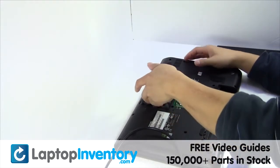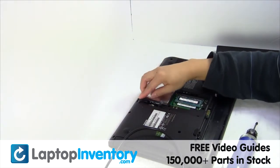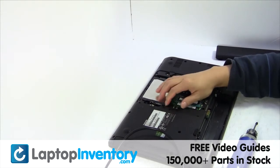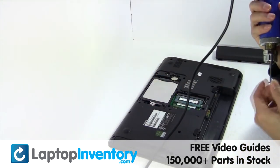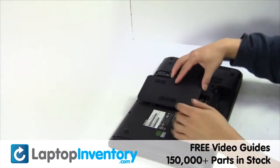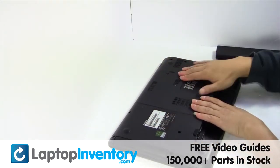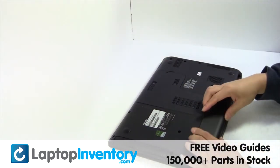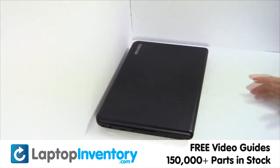We will now install the new hard drive. Put it back in place. That's all. You just replaced your laptop hard drive.